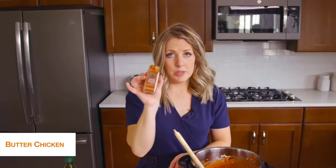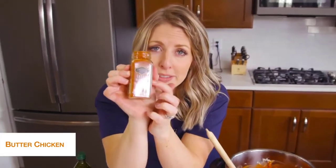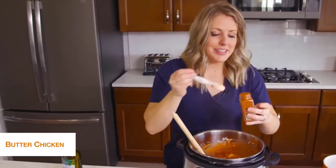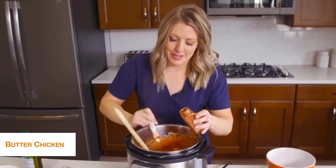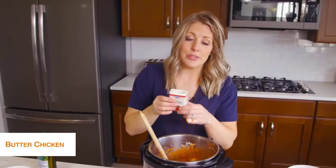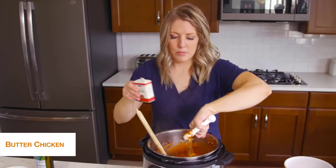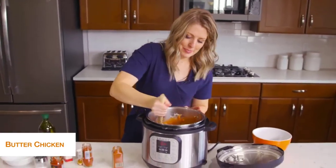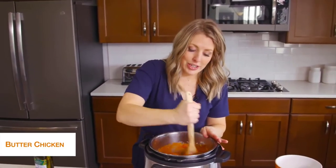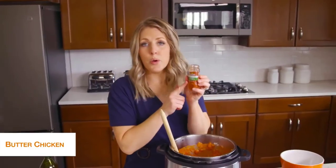Next we're going to add two teaspoons of garam masala — put in the comments how you pronounce it because I'm struggling, but it's good stuff whatever you call it. Then we're going to add one and a half teaspoons of ginger. Mix that up. I like this because as you're adding stuff you're still on sauté so your chicken is starting to cook, which will make the pressure cook time go a lot faster. Next we're going to add about half a teaspoon of smoked paprika — that's probably one of my most favorite spices.